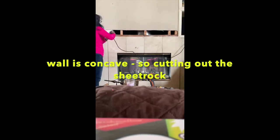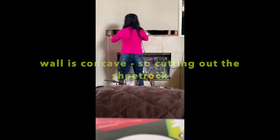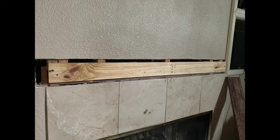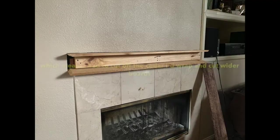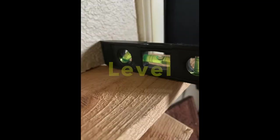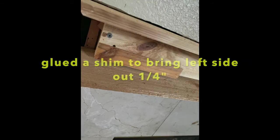So I cut a hole in the wall through the sheetrock, exposing the studs. The area on the left side was built out about a quarter of an inch, so I had to cut that away also. I had to remove the trim I initially had glued to the double 2x4s. Because I was setting it into the wall I needed extra depth, so I added another 2x4 directly to the studs, then added the double 2x4.